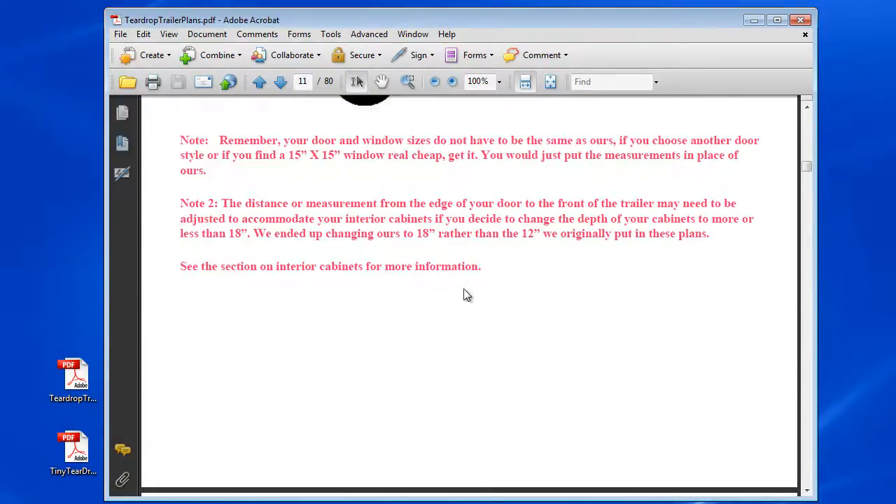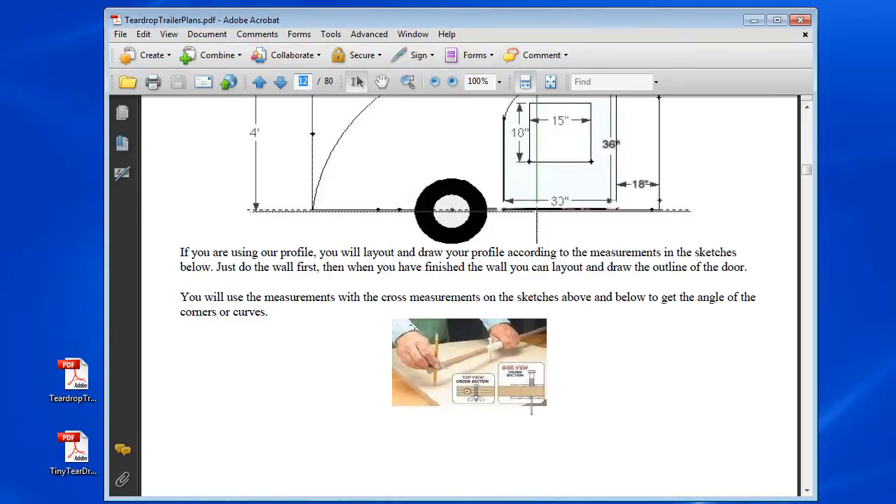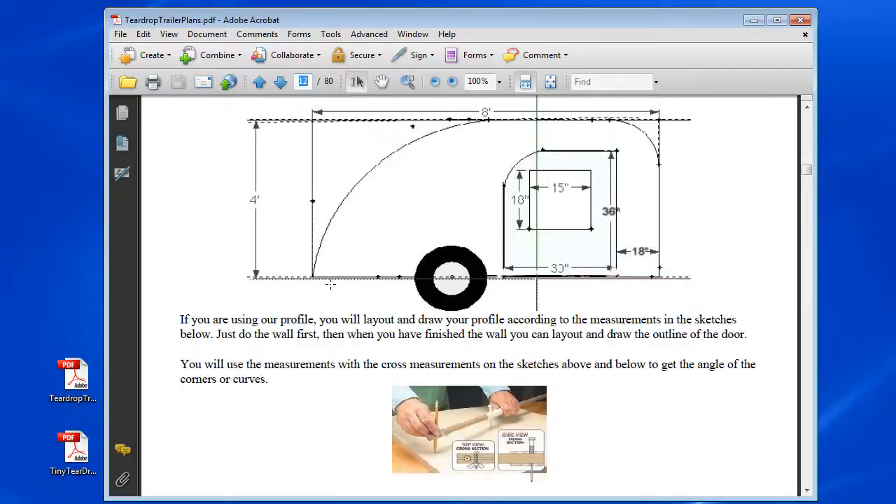There are some more drawings with measurements. Everything is kept simple. This is if you want a window on the door, but I'm just giving you the pattern and measurements here. This is all up to you, you can change some of the measurements around. Here's just a picture of a technique to get your radius correct.